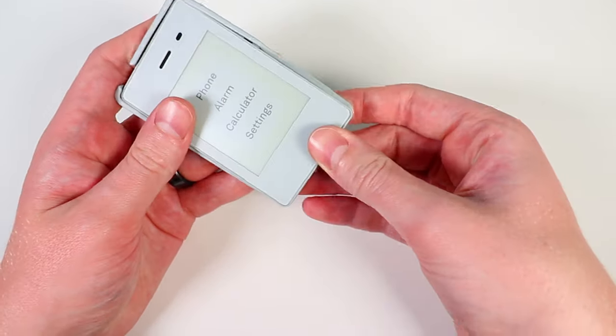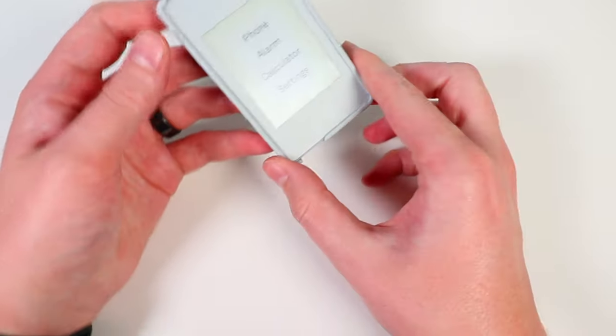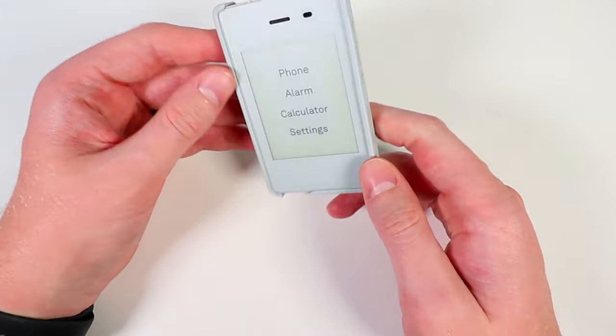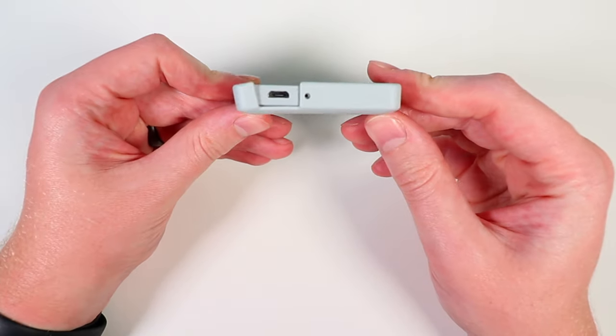When purchasing the phone, you also have the option to get a $15 screen protector or a $25 case. And that's pretty much the Light Phone 2. I'm curious — is this something you think you would end up using? Could you see yourself using two phones, a smartphone when you want one and a more minimalist phone when you don't want all those distractions? Let me know in the comments and I'd love to know your screen time. Not really my type of phone — I'm a tech guy — but it's a cool concept for people who might want this sort of thing.